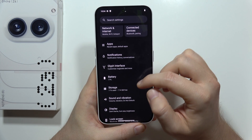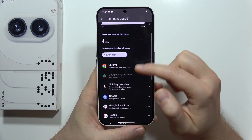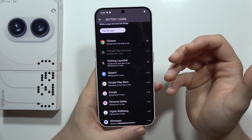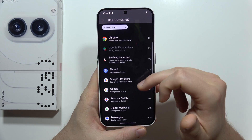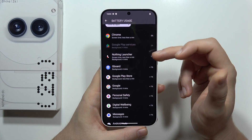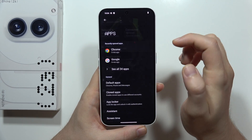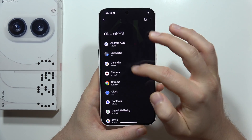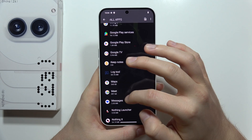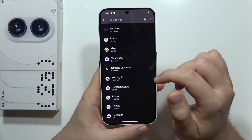We can also check the battery usage. Go into the battery settings and open battery usage. Now take a look at the application that is draining the battery the most. Maybe there's some application that you are not using — for example, some game you don't use anymore. You can uninstall it by going to Apps, selecting All Apps, finding that application, clicking on it and simply uninstalling it to get rid of it.